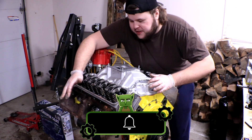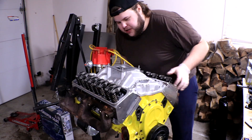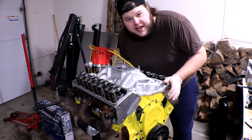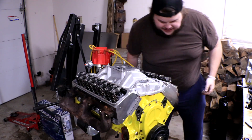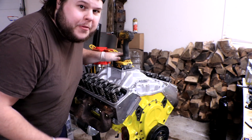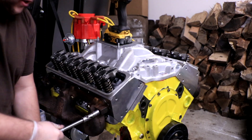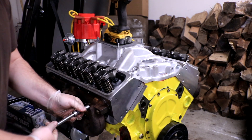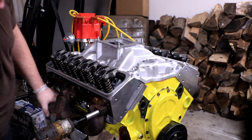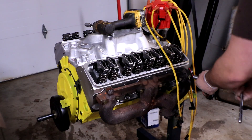Next up we're pulling the exhaust manifolds off. These are the old rusty ones from the original engine — they were only on here to protect the spark plug wires when we ran it for the first time, but we never even got there. I brought out my impact driver to help disassemble this a little quicker. You still want to get the bolts initially loosened with a normal wrench, but once loosened you can use the driver to pull them the rest of the way out. We're doing the same thing on the other side.